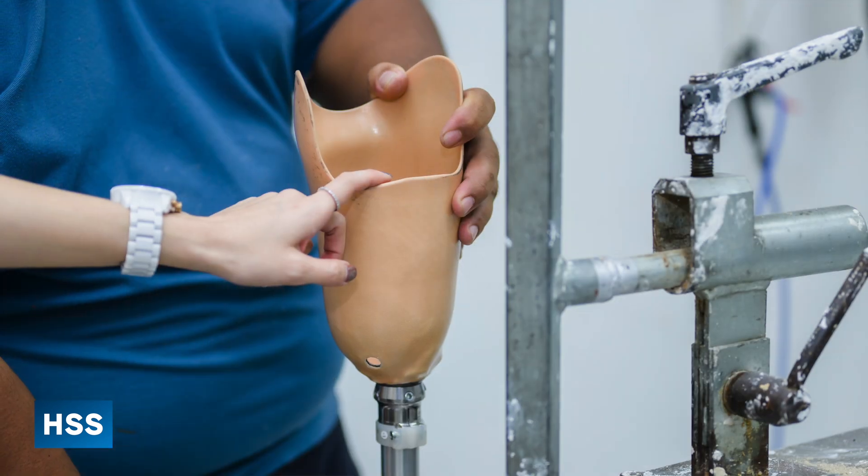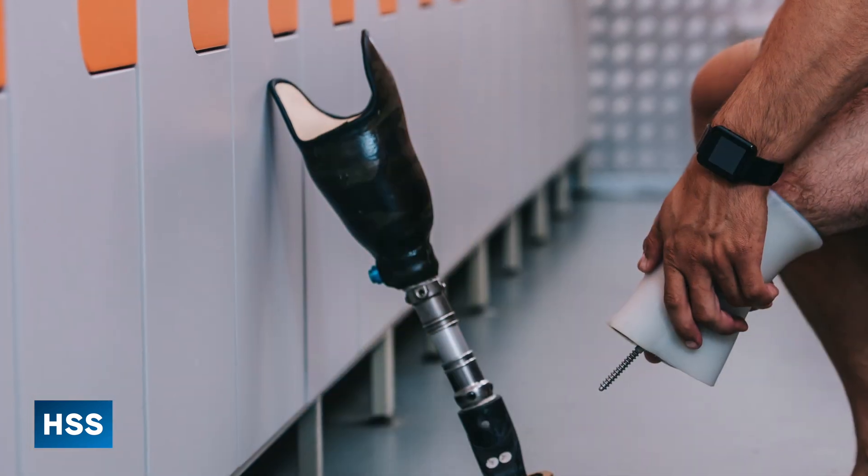Traditionally, when an amputation was necessary, it was performed and then the reconstruction afterward was really limited to using a prosthetic. Socket technology has been the mainstay of prosthetic care for a couple of hundred years — that's how you'd connect the prosthetic to the patient. I like to use the analogy of a denture for somebody missing their teeth. The connection between the patient and the prosthetic was limited at best. In the last few years, there have been a lot of advancements in prosthetic technology.